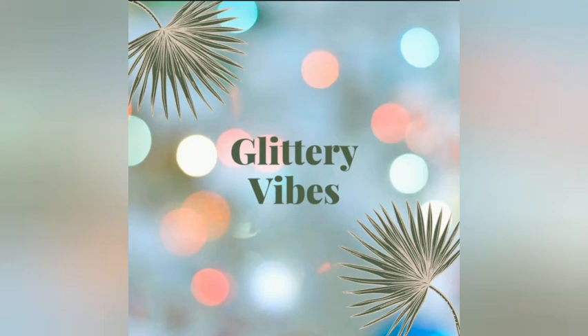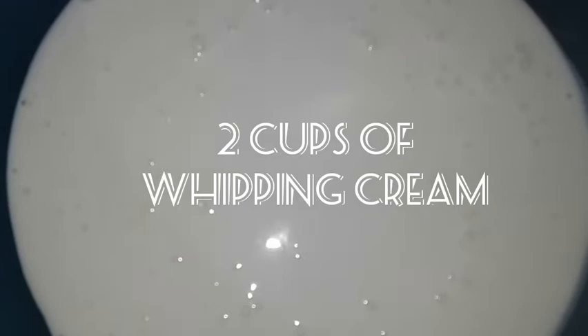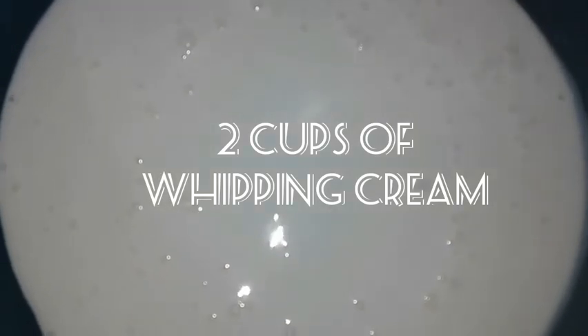Hey guys, welcome back to our YouTube channel! In today's video we'll be seeing how to make butterscotch ice cream. Let's get started. For this you need two cups of whipping cream — whip until stiff peaks appear.